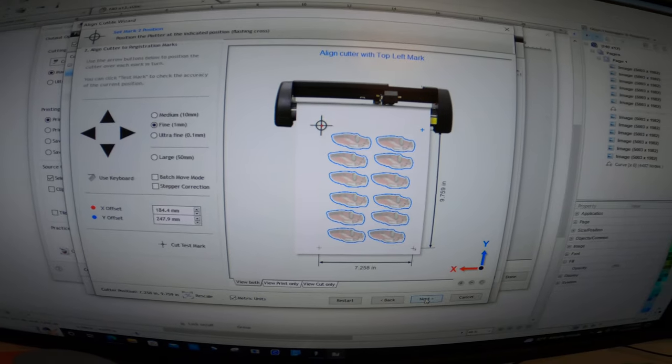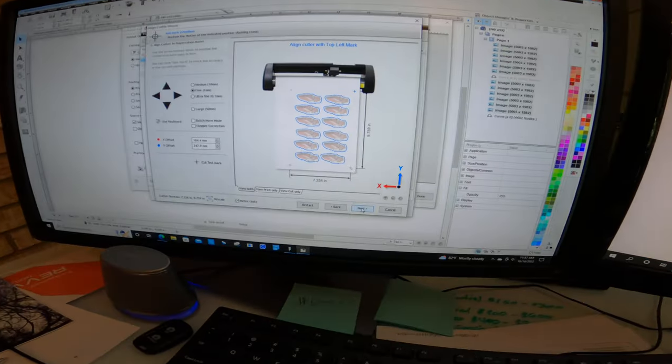I'm sure it's simple and I'm just missing it. Now it's saying go to the left mark, so I'm supposed to move it over to that one. I'm going to say that's pretty good. I'll click Next.